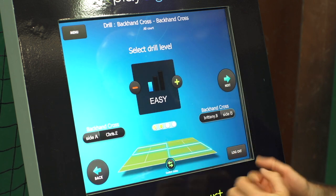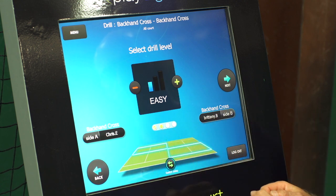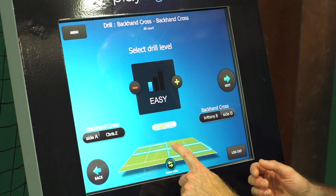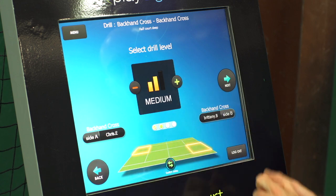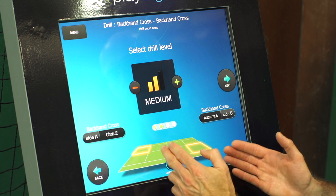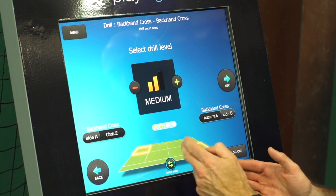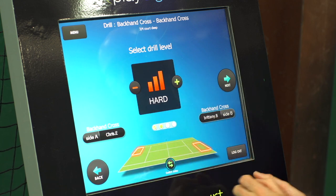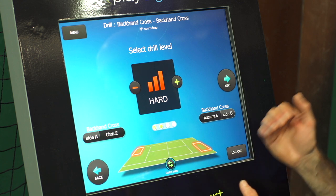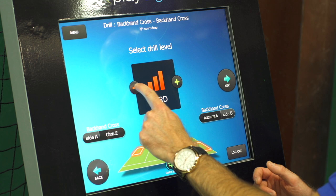We go next and this asks us the intensity and level of difficulty of the workout. Easy gives us the entire cross court area of the singles court to hit into. Medium narrows it to the back half of the court, so you've got to clear the service box and get it cross court for it to count. The hardest level gives just a narrow strip inside the baseline, requiring maximum depth and accuracy.